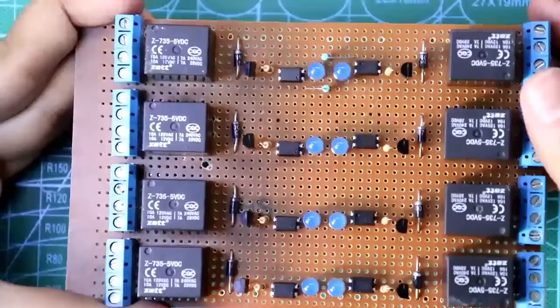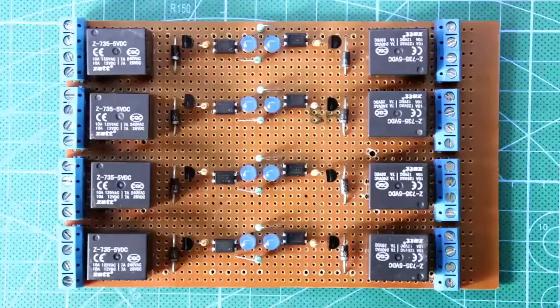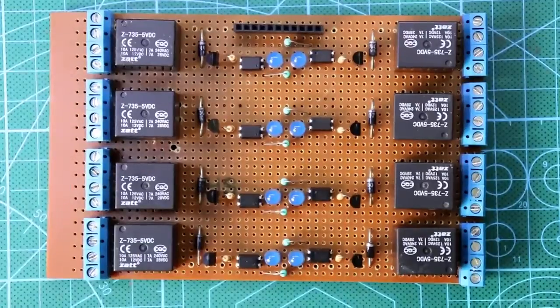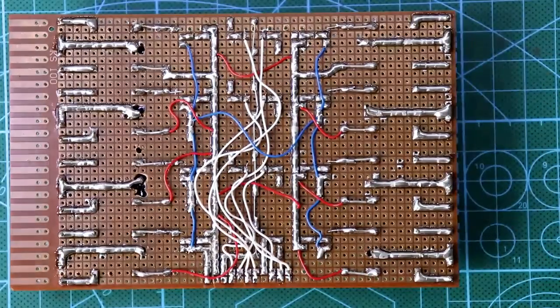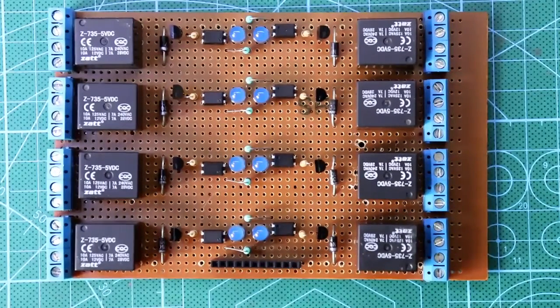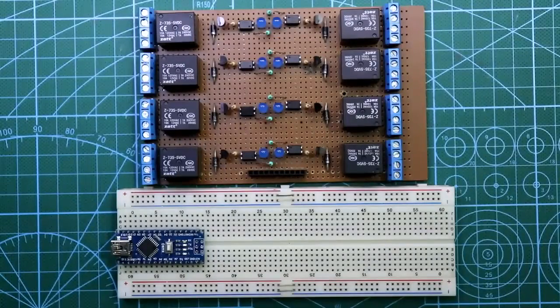We need eleven input terminals — eight terminals for eight inputs, two terminals for two types of VCC, and one for ground, so total eleven input terminals. I have completed all the soldering. My pin configuration is: input 1, input 2, 3, 4, 5, 6, 7, and 8, then Arduino side VCC, external 5 volt VCC, and ground of external power supply. Now let's check if it works — I'll connect it with Arduino and here I'm connecting the external power supply with its ground and plus 5 volt.